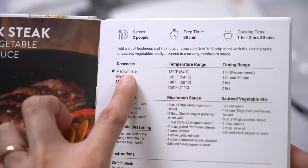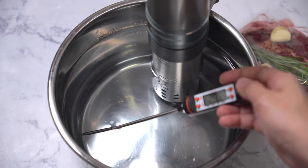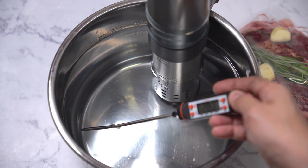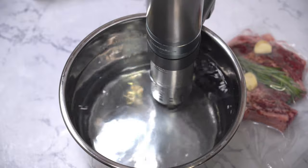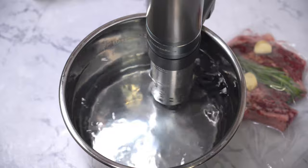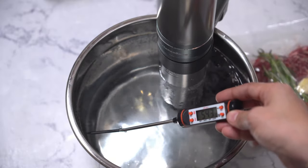We will use the New York steak recipe and follow the recommended time and temperature to achieve a medium rare steak. First, I took a baseline temperature of the water — around 27 to 28 degrees Celsius. The immersion circulator is already turned on. After a couple of minutes, the temperature reached the expected 54 degrees Celsius. The motor is really quiet.